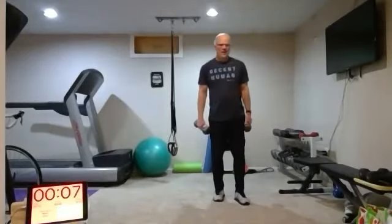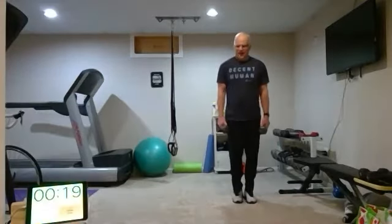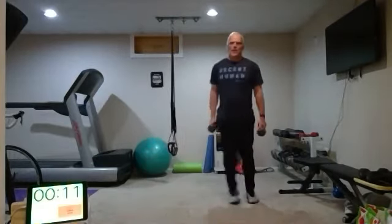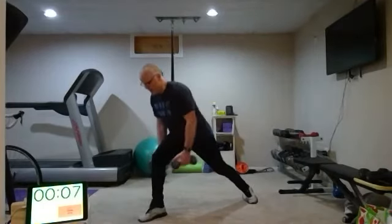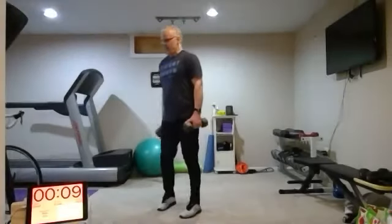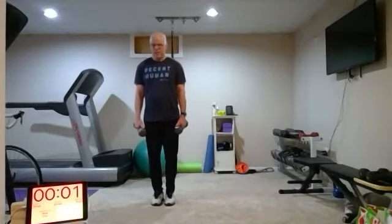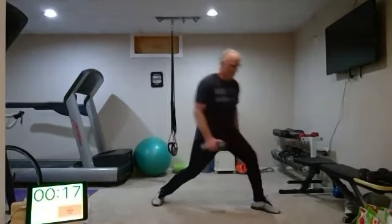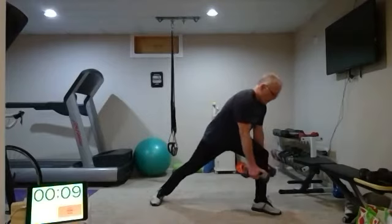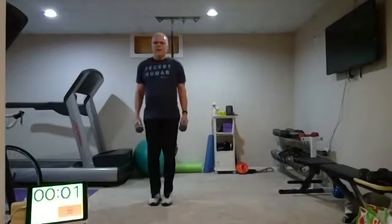Looking great. Round five — we need to the right side. Try to keep that back leg as straight as you can. Round six. I'm sorry I didn't cue the straight leg before — mine was sort of a little bit bent, so hard to tell.